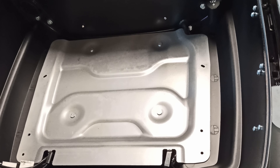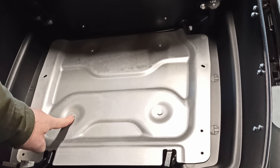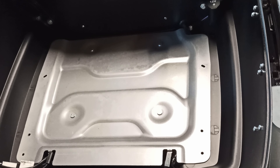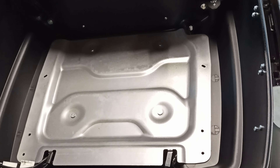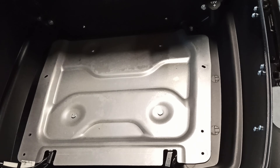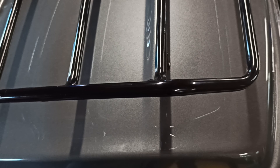See these four points right here — these are studs that go through to the bottom, so there are nuts on the bottom of your tour pack to take this plate off. Be careful: once you take those nuts off this whole tour pack can fall off, so set it down before removing the nuts.